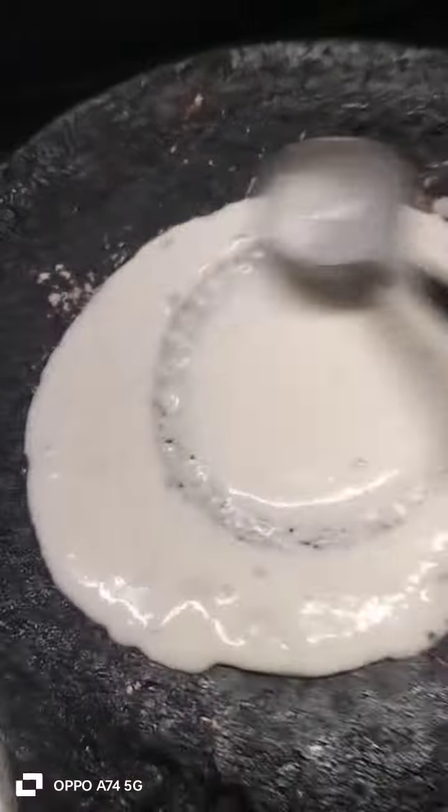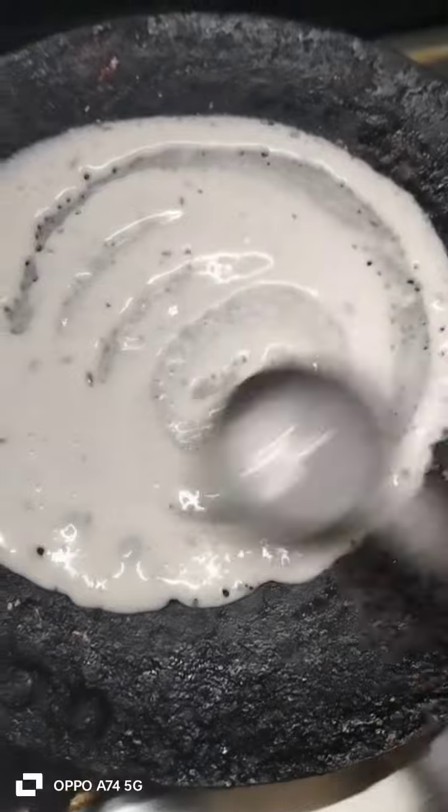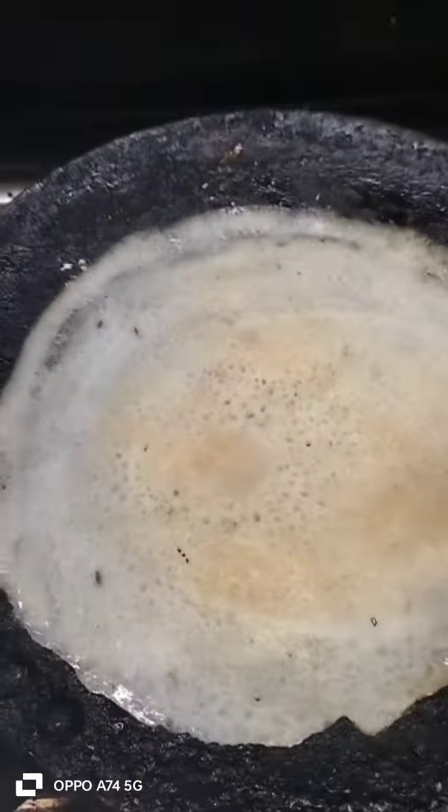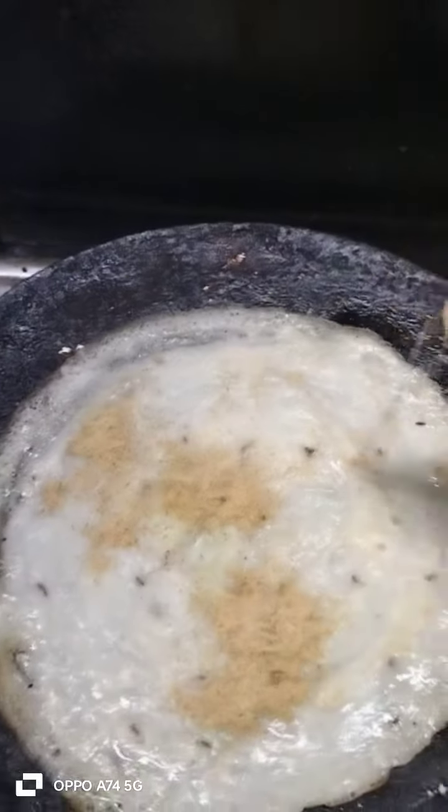Pour the dough into a pan. Afterwards, add the loafers into a pot. Two sides, roast the garlic.